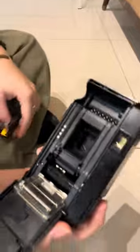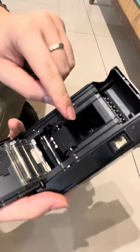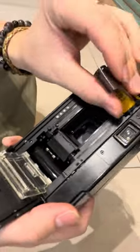So this is how we load the film. And this is the tele lens as well — you can see there's a lens inside. This is for the tele lens, and this standard one is the standard lens.